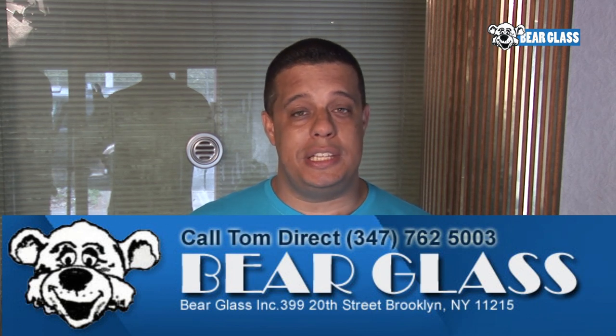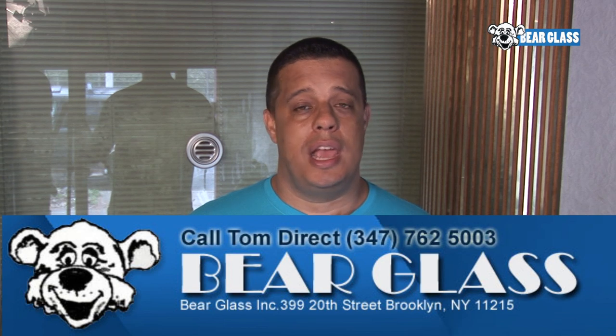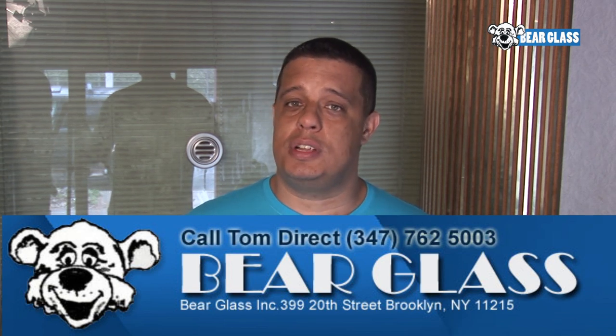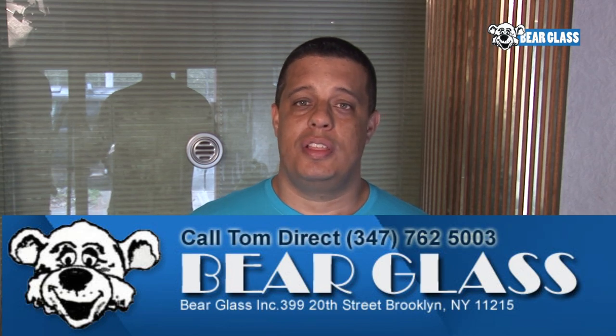If you have any questions or quotes, you can email me at bareglasscom@gmail.com and you can always call me at 347-762-5003. Thank you very much.